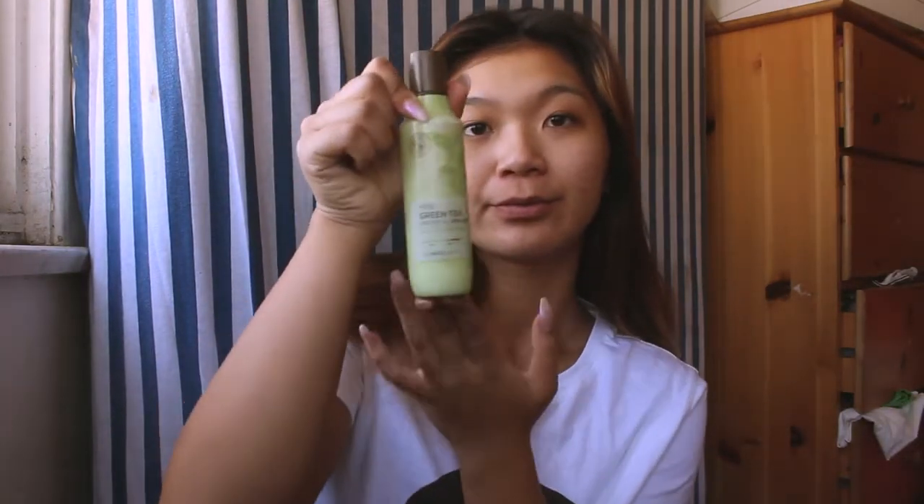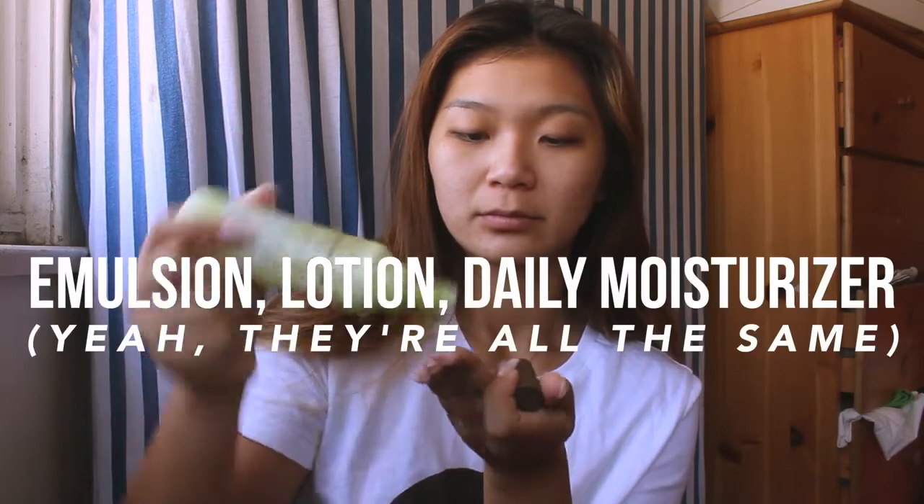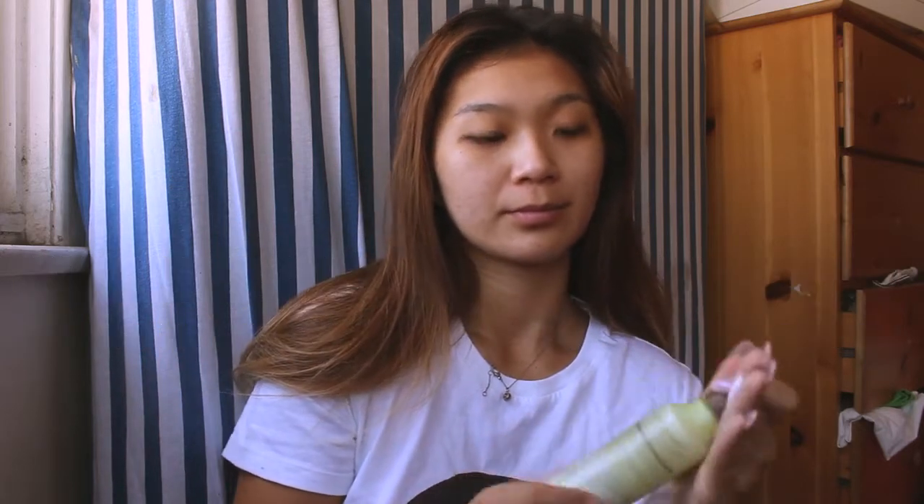The next step is moisturizing. I'm using an emulsion, which is very similar to any moisturizer you would use. I recommend a good lotion or a lightweight moisturizer that you can wear under your makeup. You don't have to use a cream — a cream is a bit heavy, so you'd use that for a nighttime routine. I'm patting in this moisturizer to protect my skin from any makeup I'll be putting on later. The patting and stroking motions really help even out the product.